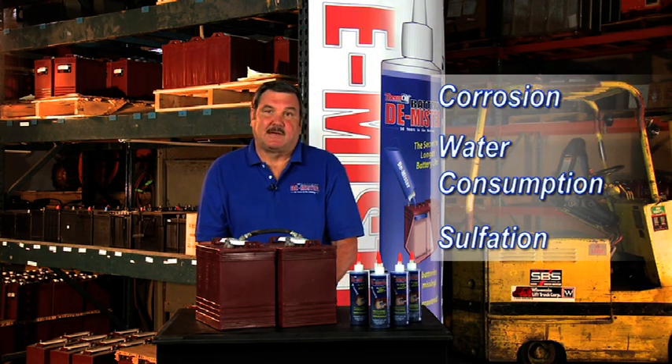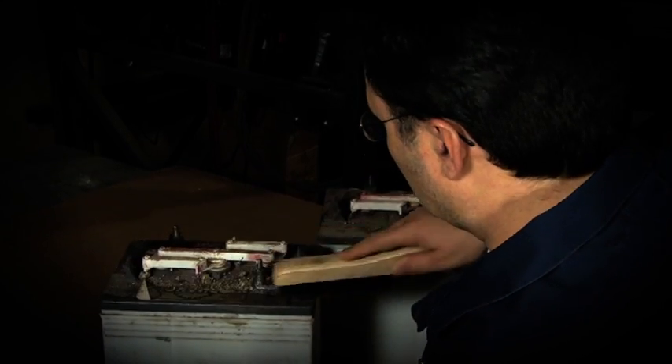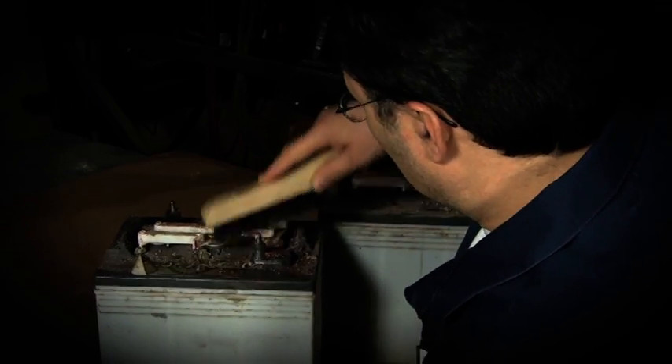The result is that you end up spending huge amounts of money on batteries, battery maintenance, parts, and labor. Think of all the time and money you spend on your batteries.